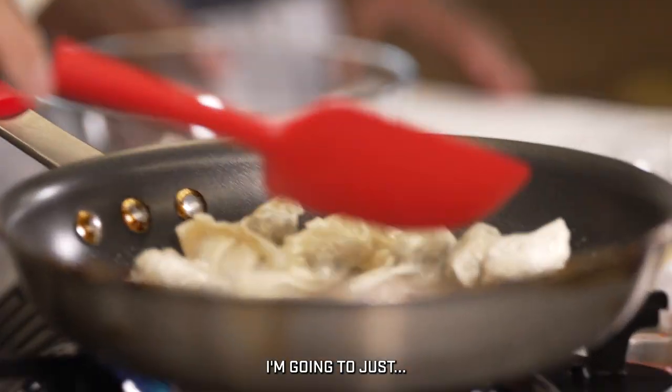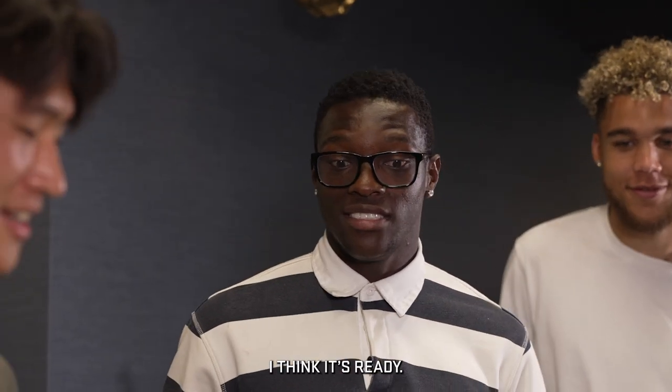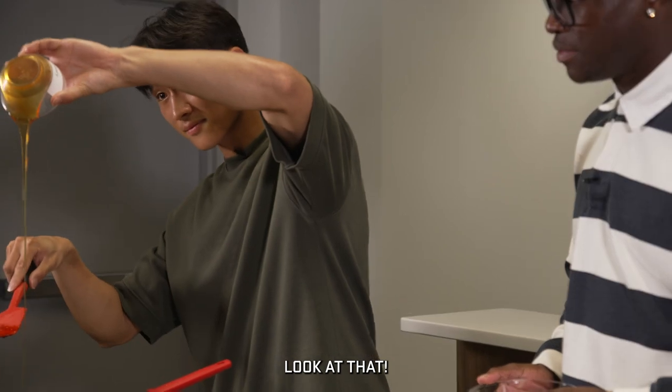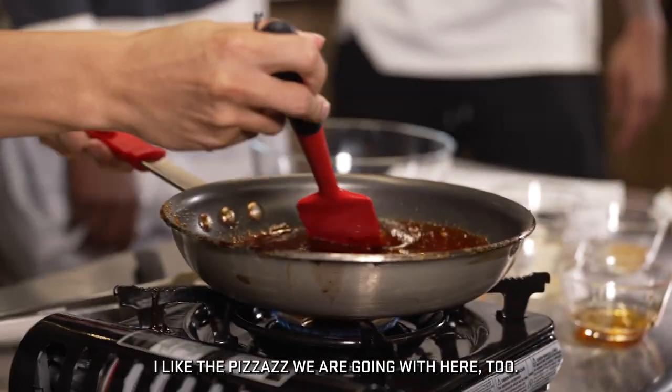I'm going to just watch and learn. It smells nice. I think it's ready — it's not ready? Maybe this one is finished. I think next we're going to get our sauce going now. Look at that. That's going to be a nice little shot there. I like the fizzazz we're going with here too.